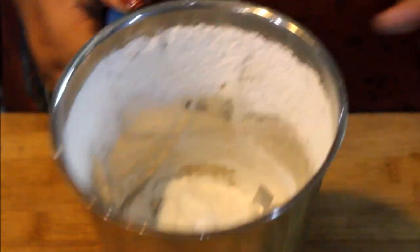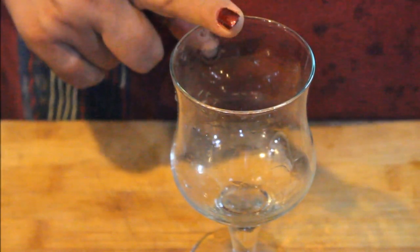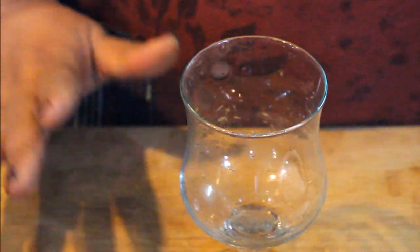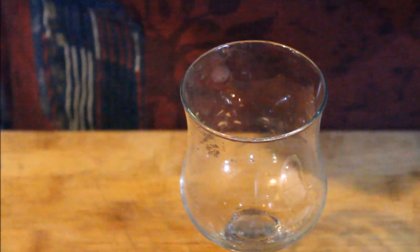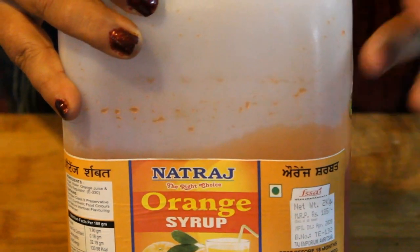Now we need a glass. We will take a glass and place it, then put the ingredients into this glass. We will mix this for about 1.5 minutes. This is our orange syrup.